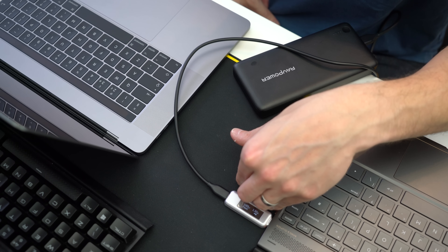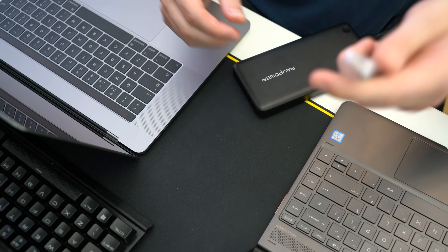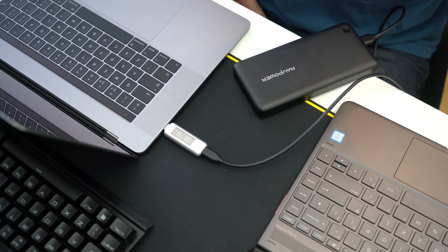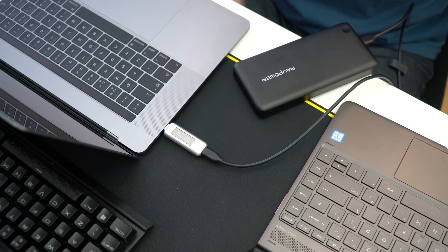We're getting 4.8 volts at 1.3 amps — consistent with other USB Type-A adapters. Testing the same setup in the MacBook Pro, and as expected we get the same results as the other USB Type-A's: 4.6 volts at 2.3 amps, so around 10.5 watts.